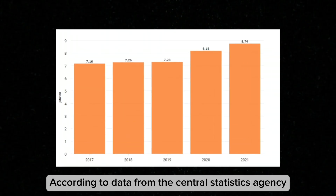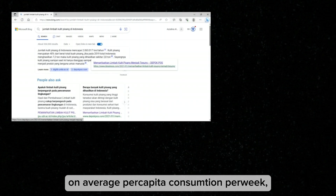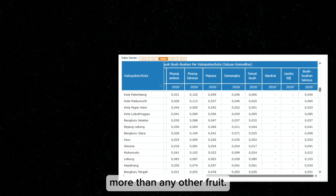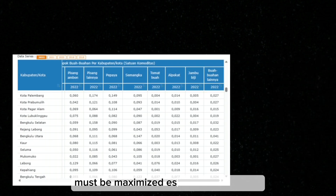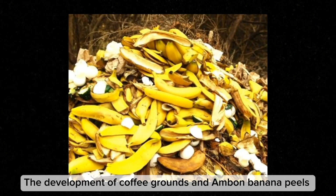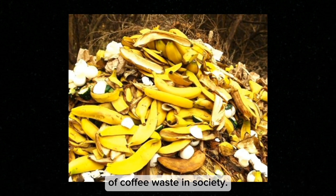According to data from the Central Statistics Agency, on average per capita consumption per week, the city of Palembang in the last three years has seen an increase in consumption of almond bananas more than any other fruit. Therefore, the use of almond bananas must be maximized, especially regarding almond banana skin waste. The development of coffee grounds and almond banana peels into scrubs aims to increase the economic value of coffee waste in society.